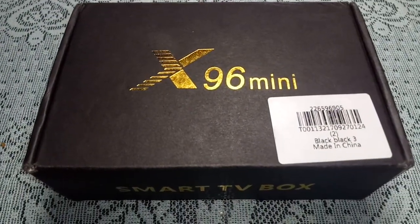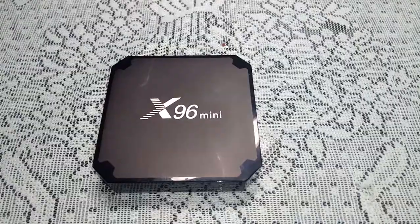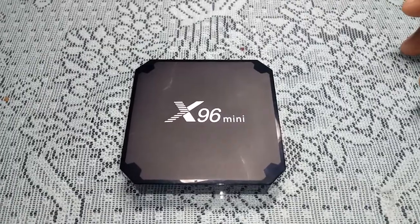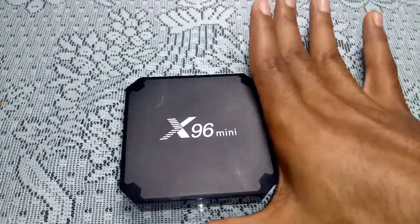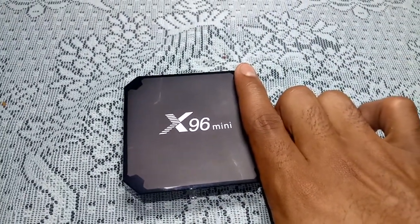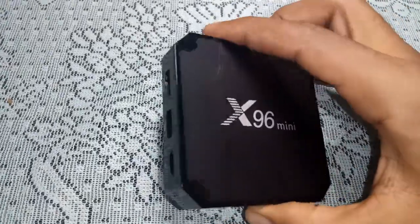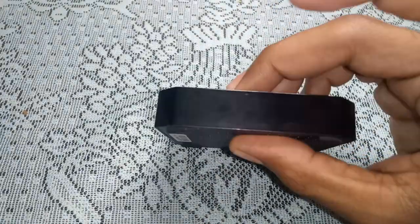Now I'm going to take the contents out of the box and show them to you. Here we have the X96 Mini Android TV Box. It's very small — comparing it to my finger, it's about two to 2.2 inches. It's very compact.